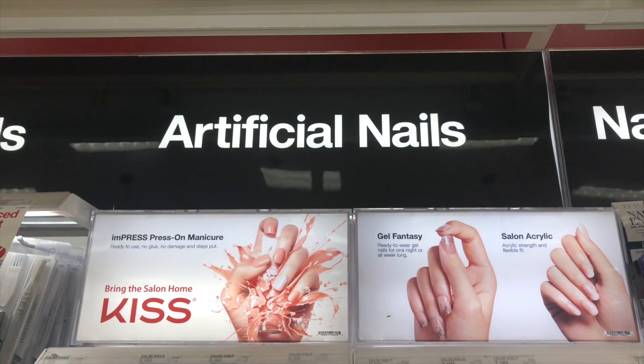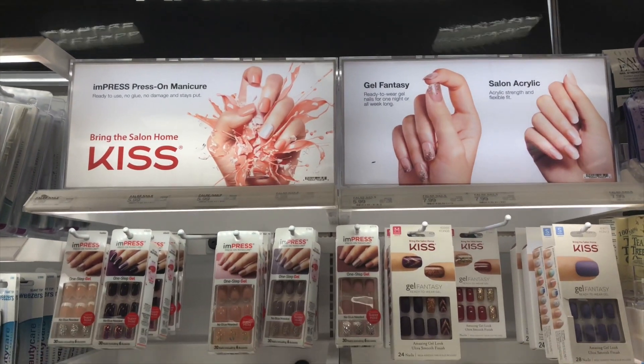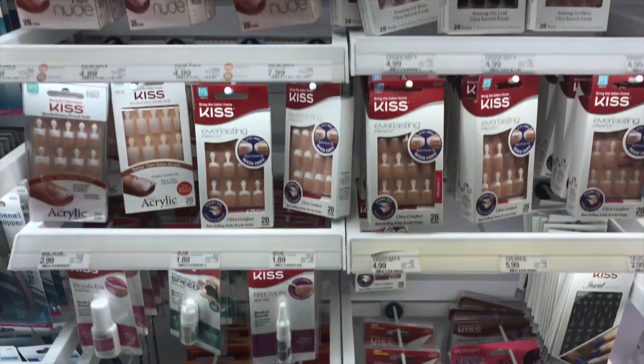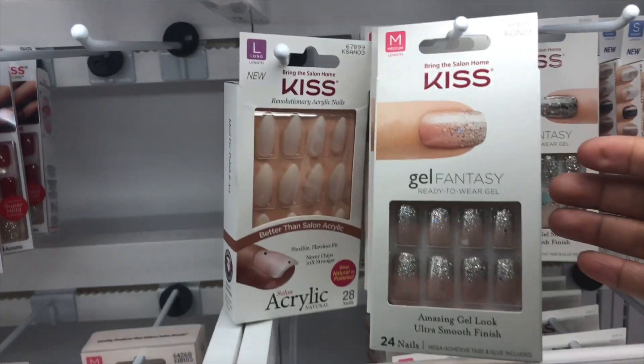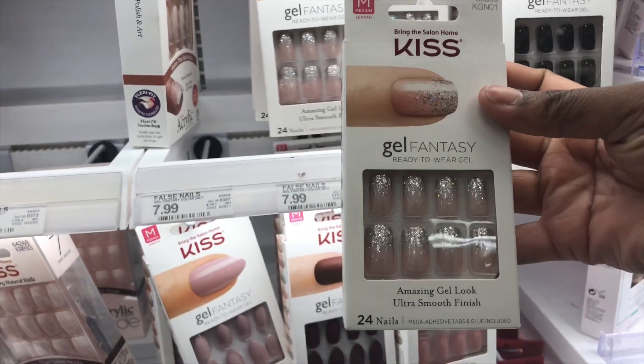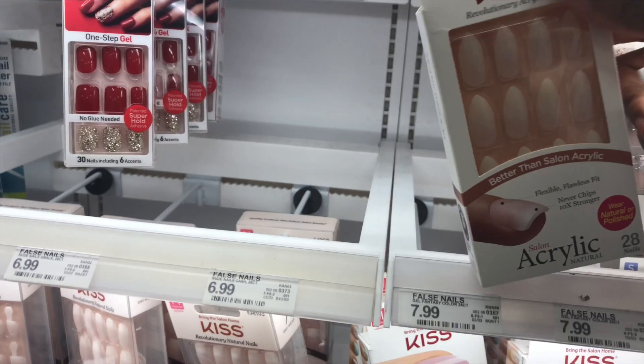What's up my boss babies? I decided to do my nails today and I decided to share the tea on how I do my nails for the low at home. So today we're at Target and I went ahead and picked up some Kiss Nails. Now this isn't a sponsored video — this is what I do on the low when I don't have time to go to the nail salon.